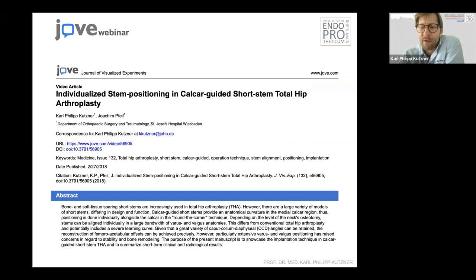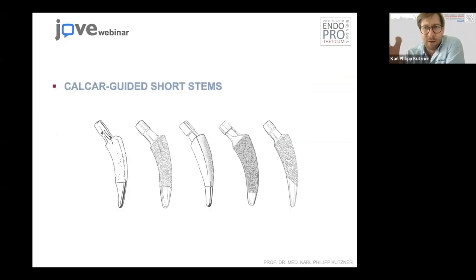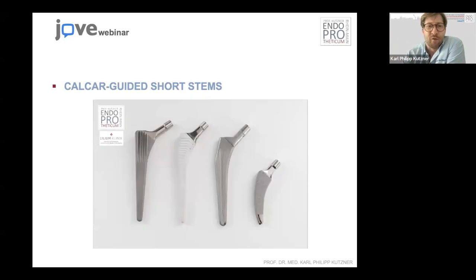We did this because the operation technique of calcar-guided short stem total hip arthroplasty differs from conventional hip arthroplasty. It's quite important to know a few of the important steps — how to do this kind of stem. There are some characteristics one should know before starting, and it's also quite interesting to get to know the technique.